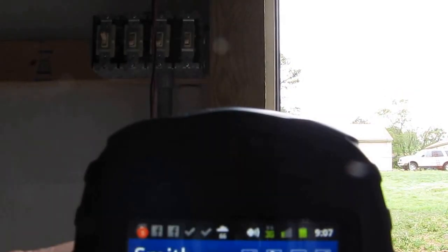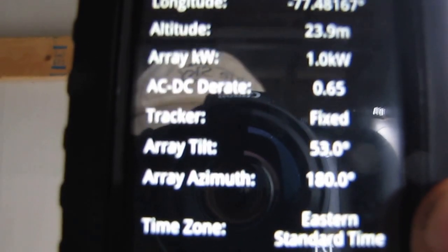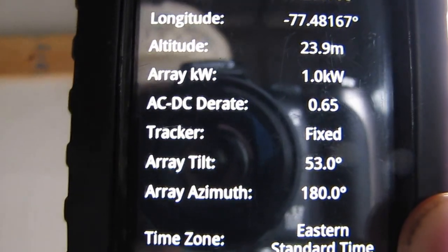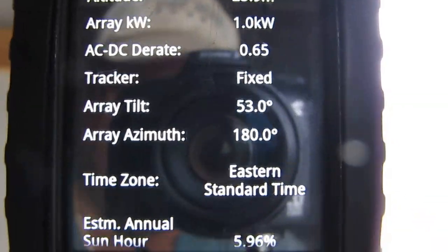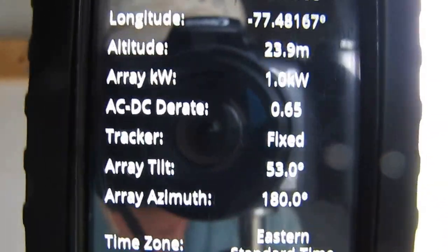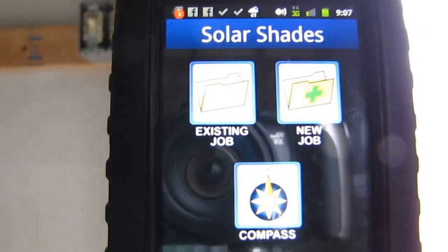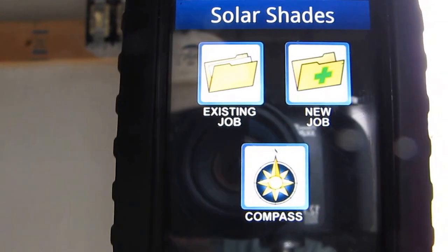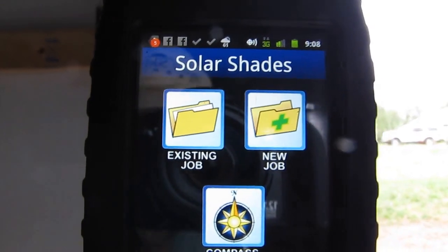That's basically it. It shows you I've got a one kilowatt system, a 1,000-watt solar array, fixed track — I've got it fixed at a 53-degree angle in Virginia. That is a good all-around year-round setup. If you had a good 53-degree angle roof, that's what you want your solar panels pointing at. This is my review of Solar Shades — it's called Solar Shading or Solar Shades app, and it shows you what you need to do. It's $16.99, a one-time pay fee on Google Play.